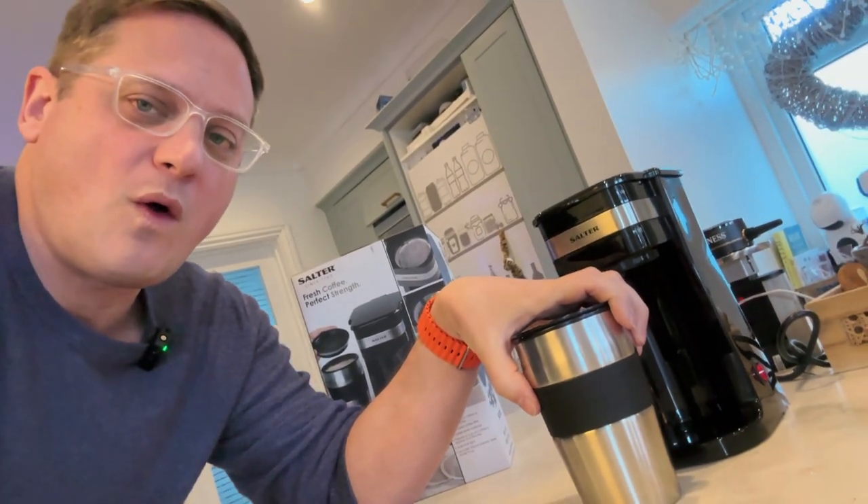Let me know down in the comments what you think of this. I think it's a pretty good machine for the price. Let me know if you've got any questions on the machine — I'll happily try to answer them. Like, subscribe and all that jazz. Till the next video — bye-bye.